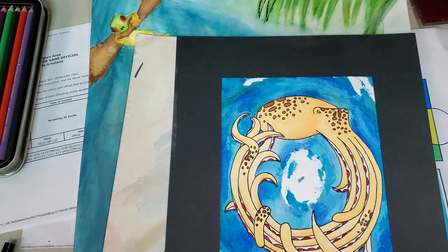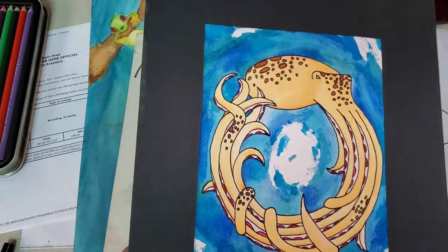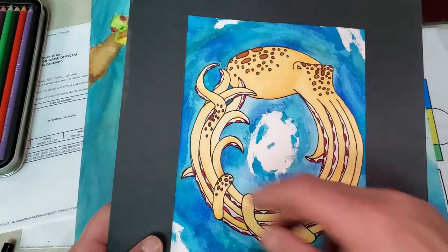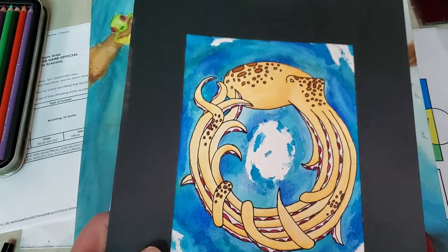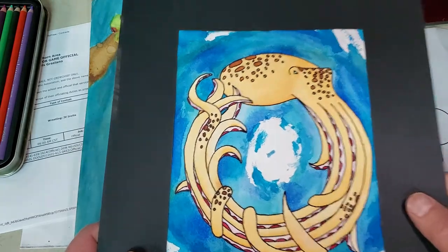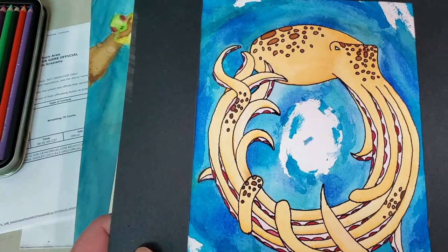For example, here's a drawing that a kid did — Jackson Vensky — and what he did was he did this painting of the octopus, and then he outlined it with a Sharpie. He just liked these single lines around the whole thing, and I think it finishes it off really nicely.